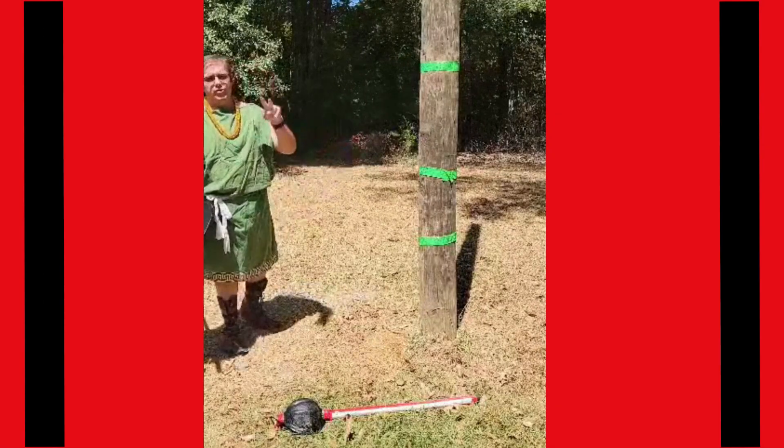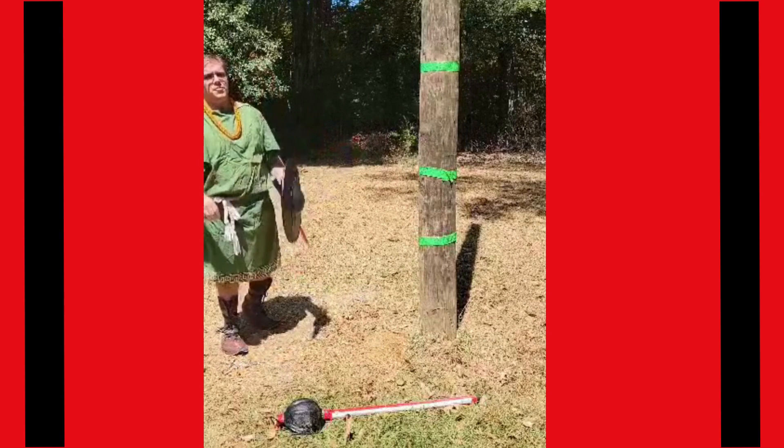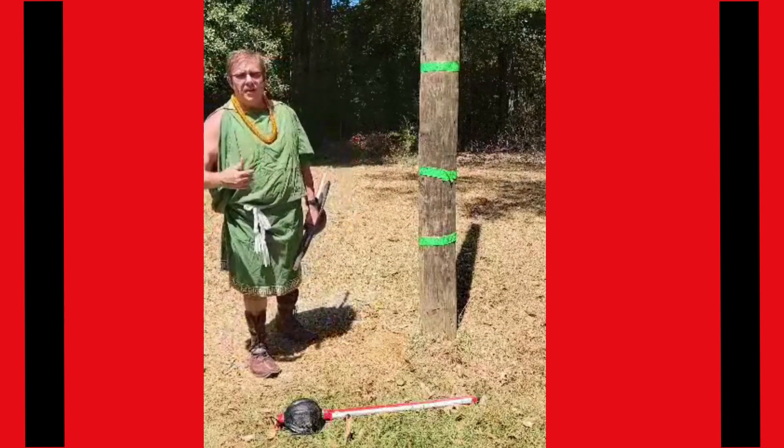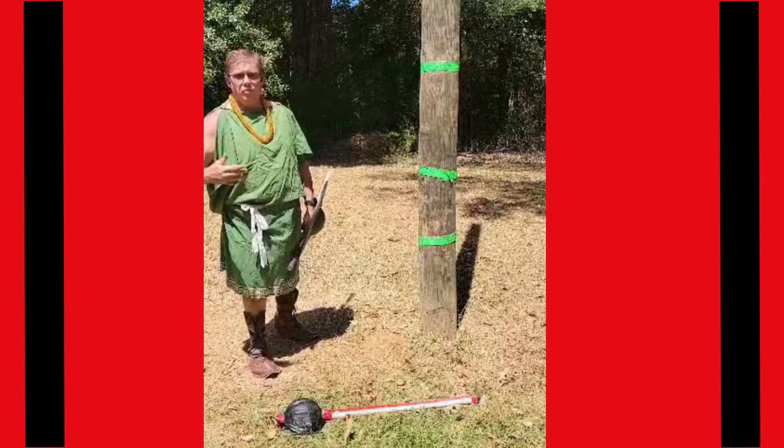Greetings Glenoban. Welcome to week two of the Glenoban Reaper Challenge. As I've stated before, we're going to use these weekly little lessons to build upon what we've already been working on.